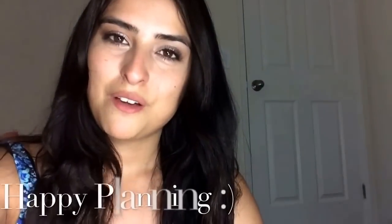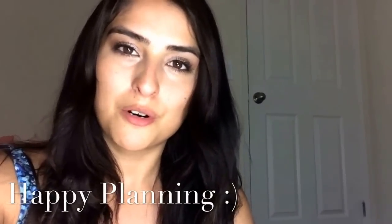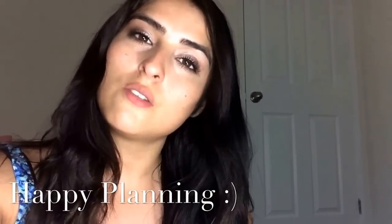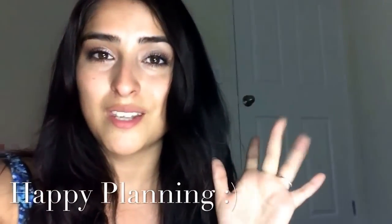That was the end of the video. Thank you so much for watching. I hope I helped you become a little bit more organized for school. If you have any questions, don't forget to leave me a comment or a message. I will see you soon — bye-bye!